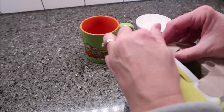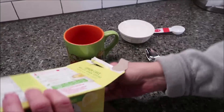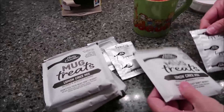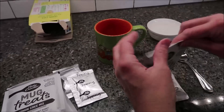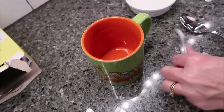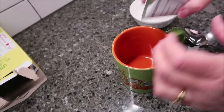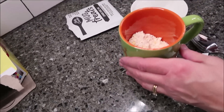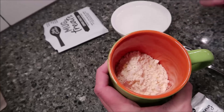Let's just show you what you get - so these are your mixes and then these are your toppings. Take one of these, pour it into the cup, add three tablespoons of water - you can see the little chunks of yellow in there.